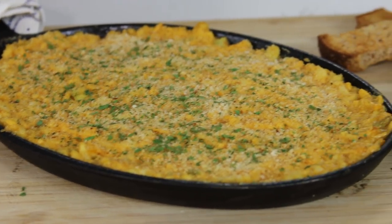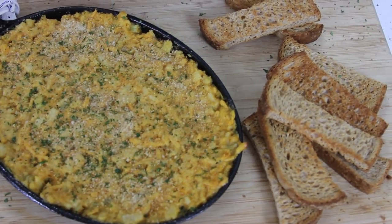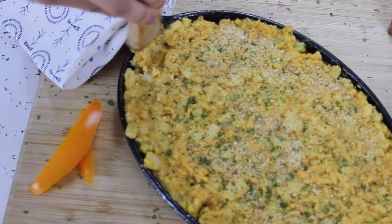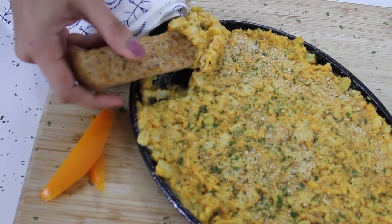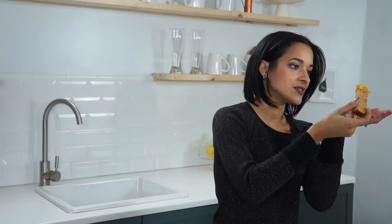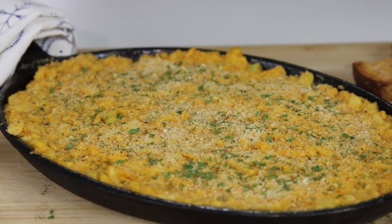And there you have it — bam, it's done! Alright guys, I'm so ready to taste this. Even though I might burn my mouth off, we're going in — I'm taking one for the team. Look at that steamy, steamy deliciousness. Mmm — it's hot but it's so good. Oh my god, you guys have to try it out! Give it a try, let me know what you guys think!